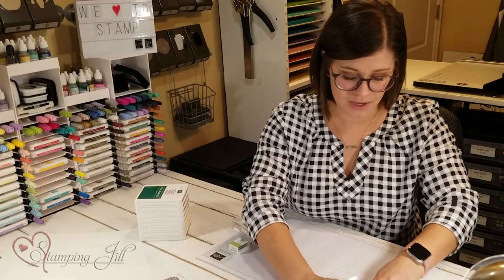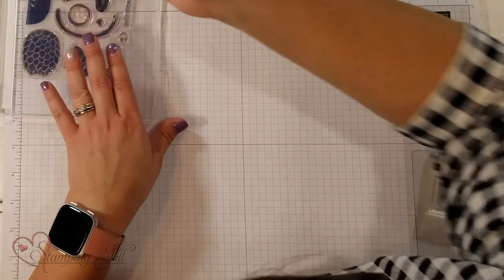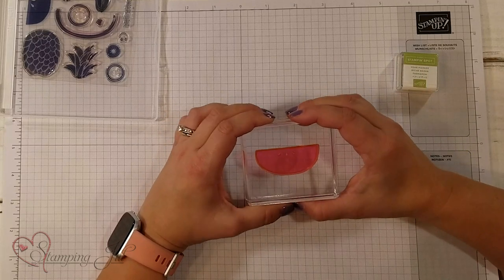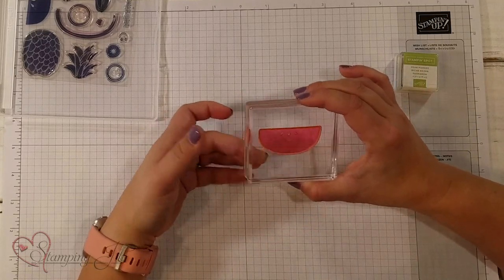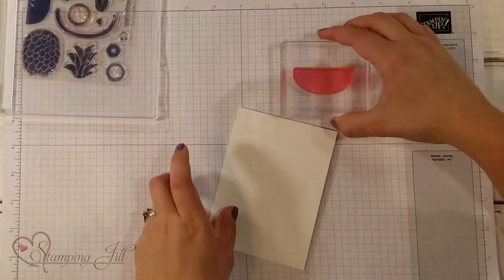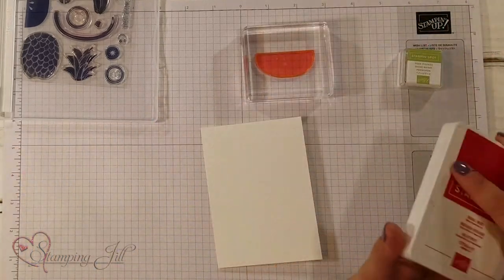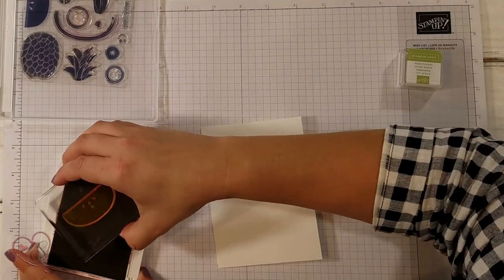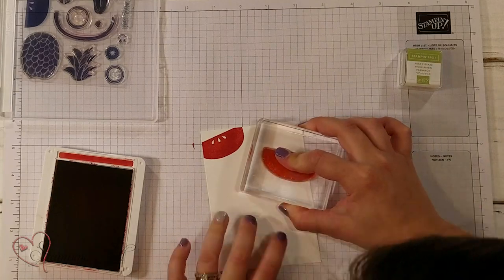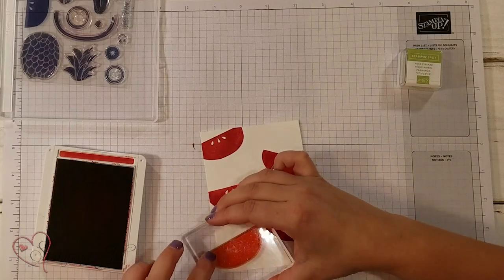Let's get started. I'm going to start with this watermelon. This is a photopolymer stamp set, so that means you can see through the stamp. It's not one of our rubber mounted stamp sets — these are really fun and easy to use. I'm going to grab my Whisper White cardstock and start with Real Red for my watermelon, and stamp them all over my page just like that.